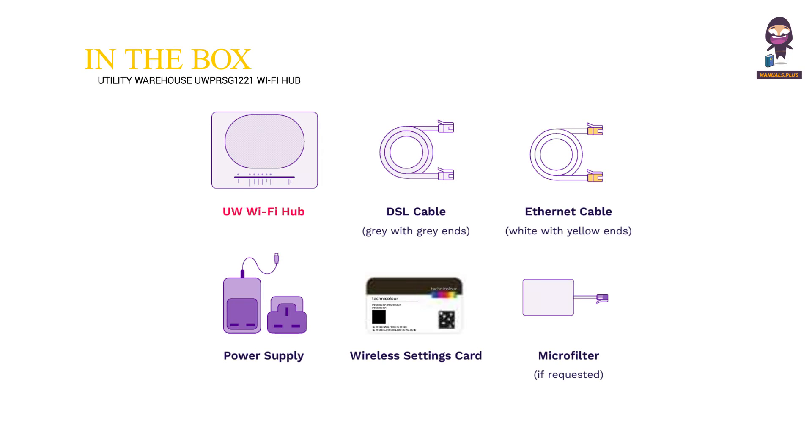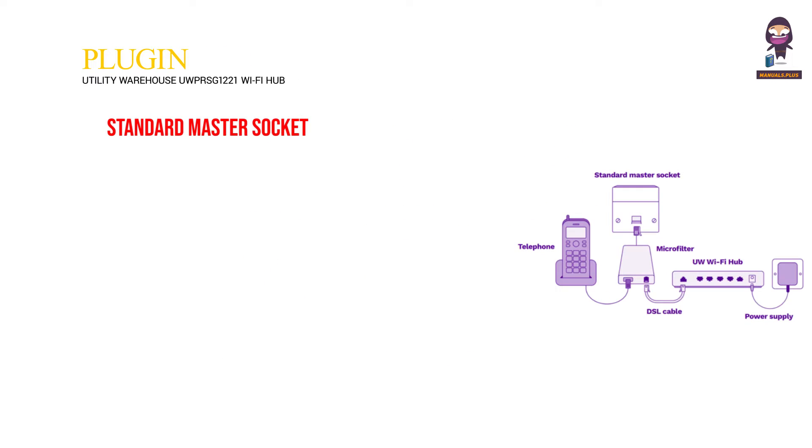In the box: UW Wi-Fi Hub, DSL Cable, Ethernet Cable, Power Supply, Wireless Settings Card, Microfilter, Plug-in, and Standard Master Socket.